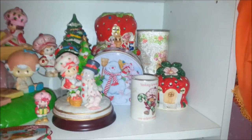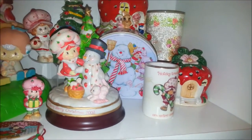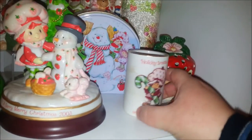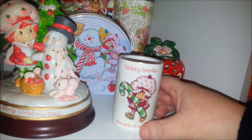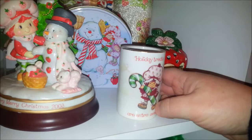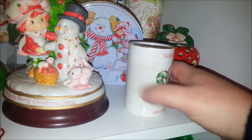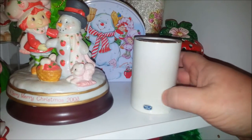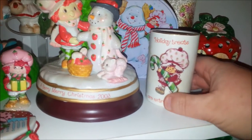Let's come back here to this other shelf where I have some other fun Christmas stuff. I've got this little porcelain candle — Strawberry is holding a green and white candy cane to match her tights. I like that little detail they put in there. Unfortunately this candle's not in the greatest shape, but you can't really tell on camera — it's got all that crazing, you know.